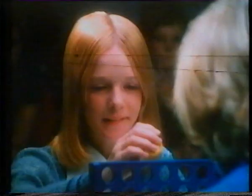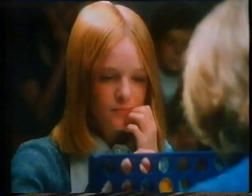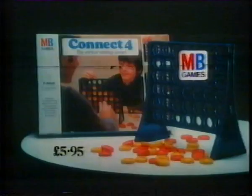It's the Connect Four competition. Who will be the first to connect a line of four? Dave's trying for a horizontal line, but Sue's spotted it. She's blocked him and she's going for the vertical. Dave's too quick and he's seen it — he's going for the diagonal line. I've got it! Connect Four from MB Games.